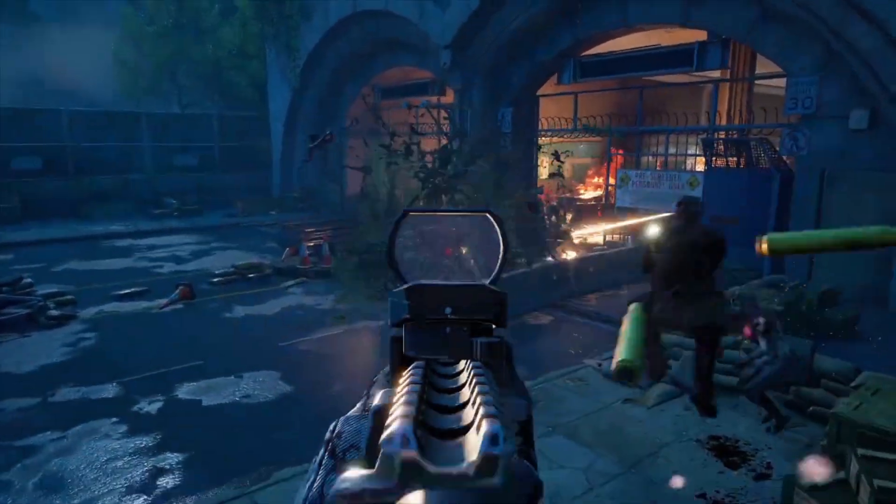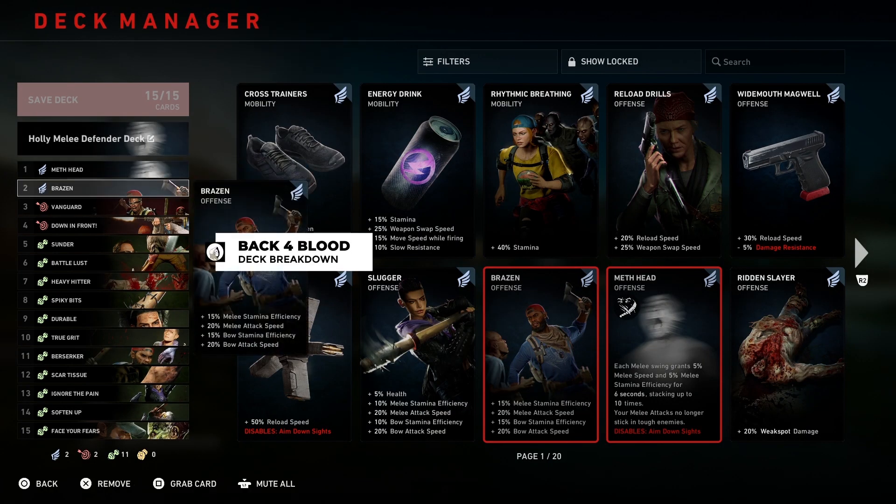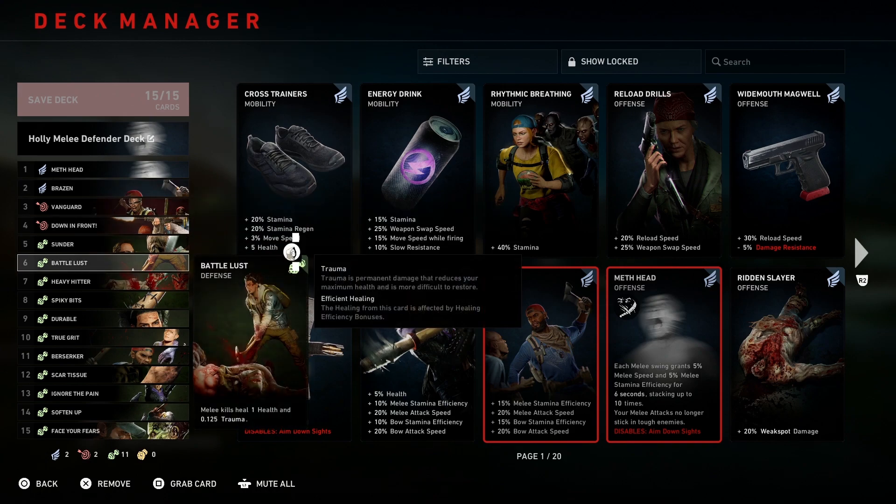I don't want to keep you guys waiting so let's jump into it. The Holly Melee Defender deck: the first card is Meth Head, then Braids, Vanguard, Down in Front, Sunder, Battlecries, and Heavy Hitter.